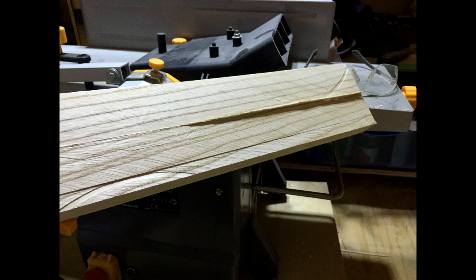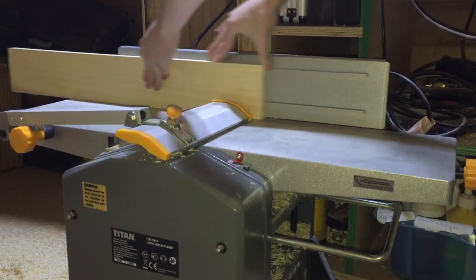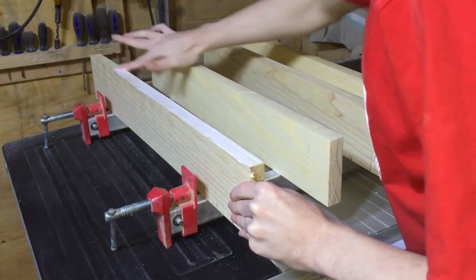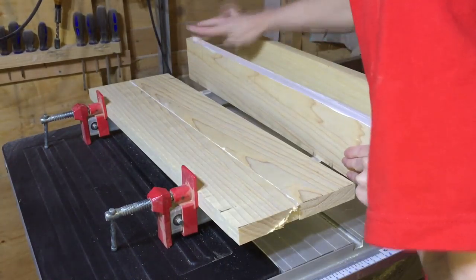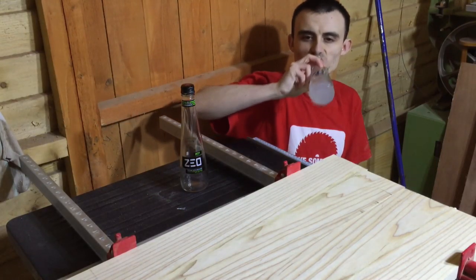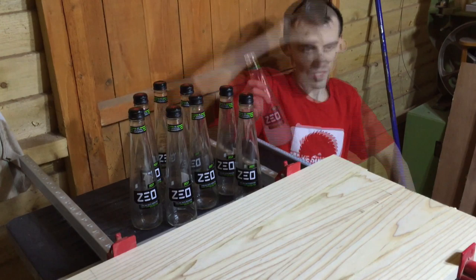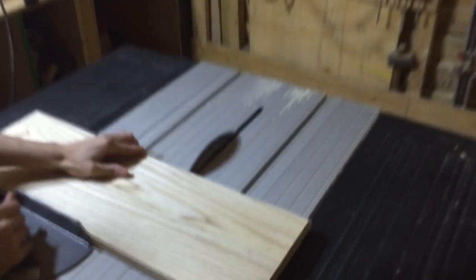I started off with some rough sawn pieces of ash, and with my brand new thickness planer I smoothed that off — it looks a lot smoother now. When I came to join the edges together there was quite a large gap, so I used the jointer on top of my thickness planer to clean that up. They seemed to fit together right after using the jointer, so I went ahead and started gluing up the boards. I told you I liked Zeal!